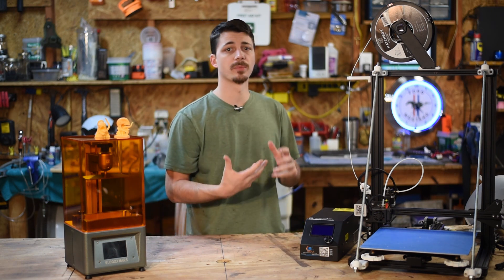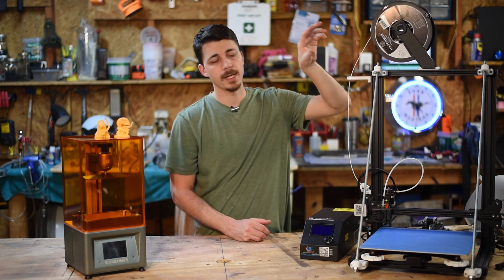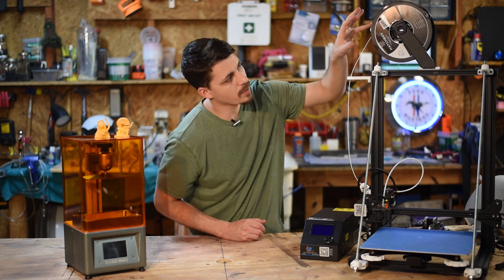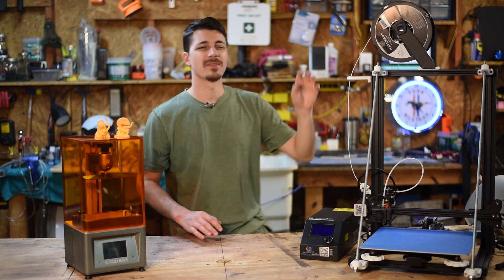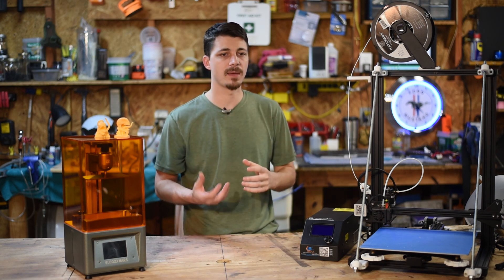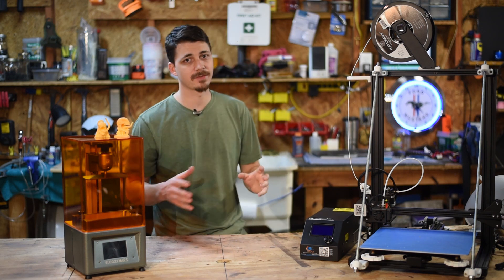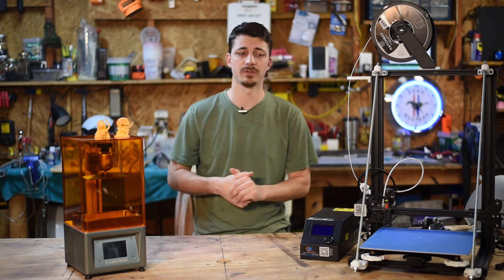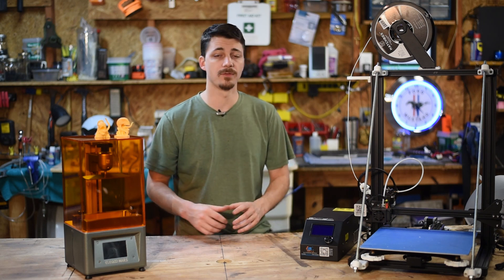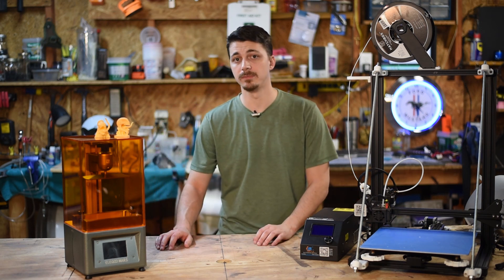FDM printers use a plastic filament. This spool up here at the top is a one kilogram spool. You can buy this stuff on Amazon or eBay — there are tons of different manufacturers. This is Hatchbox, which is a pretty common one. They're about $20 a roll, and a roll of plastic will get you a full-size helmet and maybe a few small pieces. A lot of it depends on your support material and how you cut your files, but this machine has been really great. If you're looking for an FDM printer, I highly recommend the Creality series.